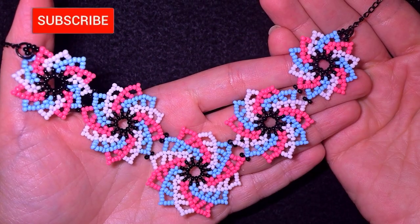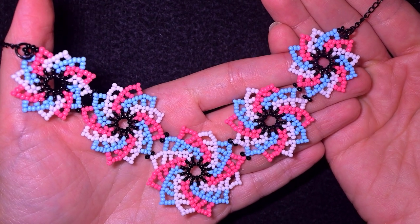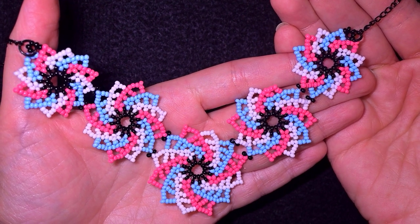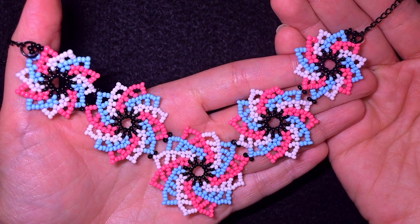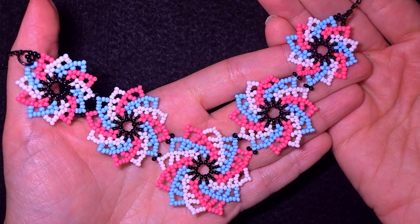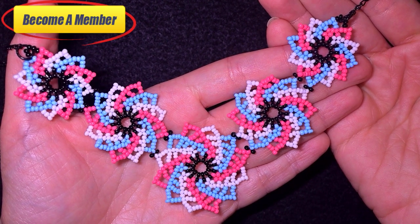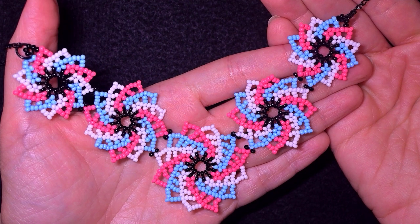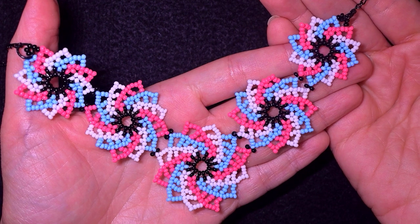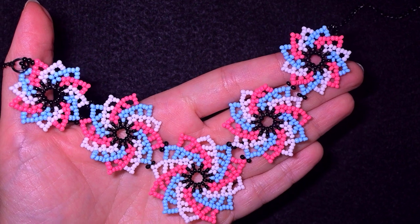If you're new here, consider subscribing with the bell. In this way you will know when I post new absolutely free tutorials like this. Check description for full list of materials and other useful resources. Also a lot of work goes into this video so you might want to support me in PayPal or by becoming a member. Thank you so much for watching. Share your beautiful designs on my Facebook page, and now let's get started with the list of materials.